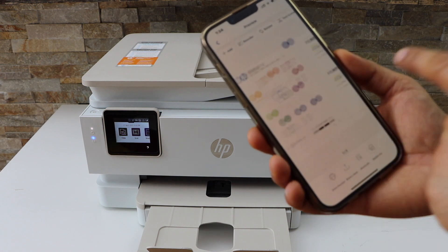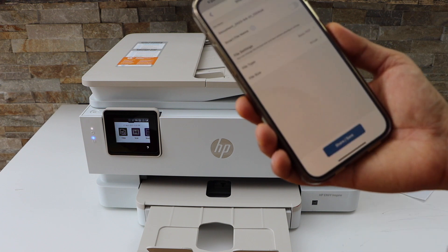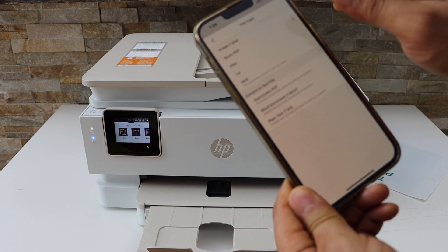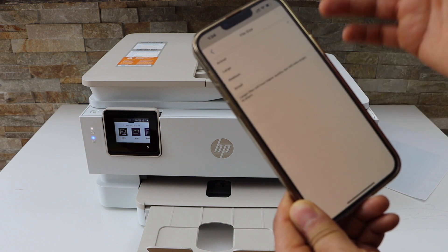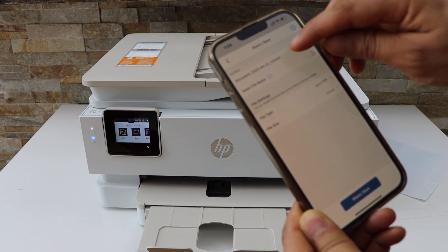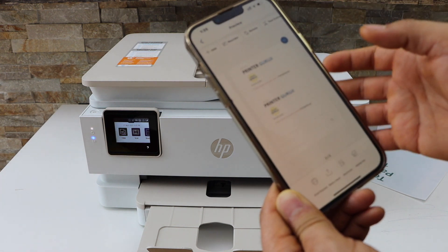Both pages are scanned and they are available now. If you want to save as a PDF, click on the Save or Share button and select file type as Basic PDF. If you want a JPEG, you can select that as well. For file size, always use Actual Size for very good quality. You can also change the name of the document, then click Save or Share.